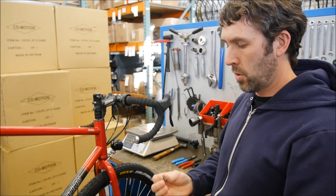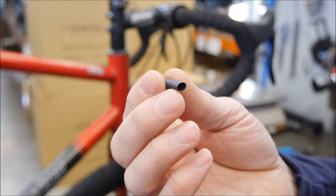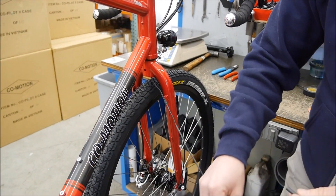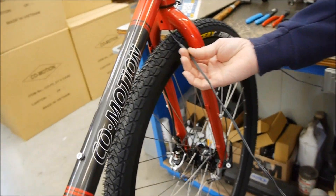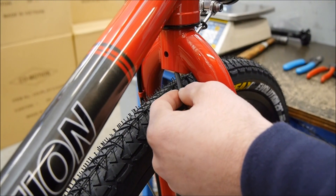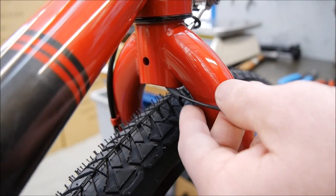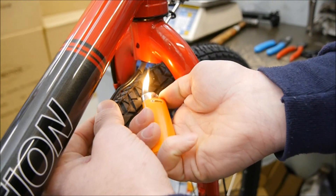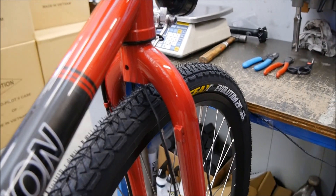The next step is to take one of the three supplied heat shrink tubing sections and put it on the USB wiring right up underneath the fork crown to protect it from that sharp edge. Slide it up from the end and place it about halfway into that fork crown. Then grab a lighter and shrink that on — just like that.